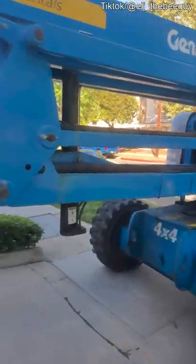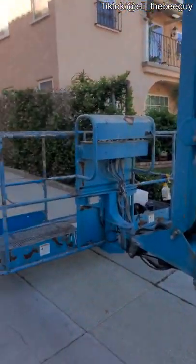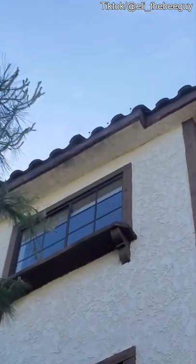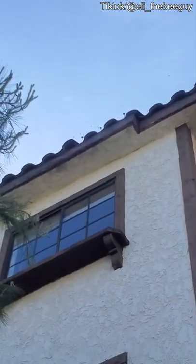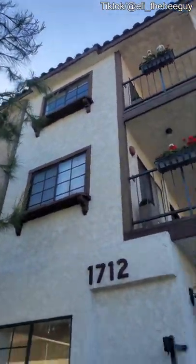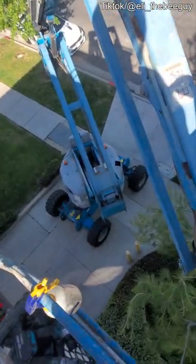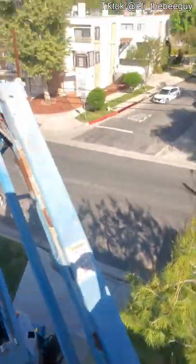All right guys, we're out here about to get started on this job. We have gotten up here safely in one piece — not as high as that bell tower, thank God.